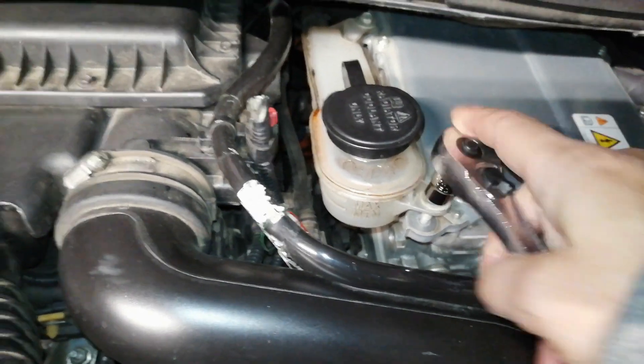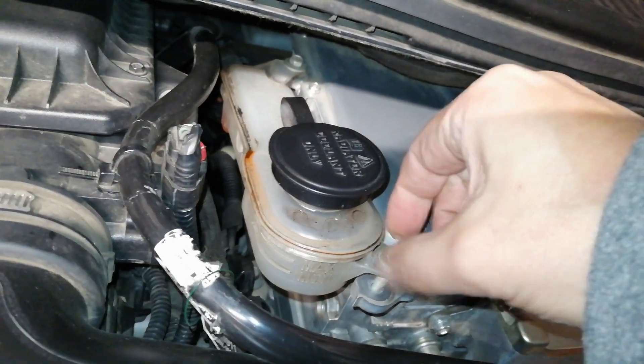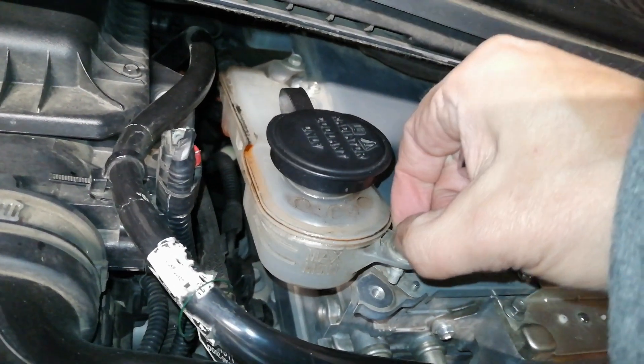Remove the two bolts from the coolant expansion tank and raise the front of the reservoir to about a 30-degree angle. This will speed the initial fill process and ensure adequate initial fill volume.